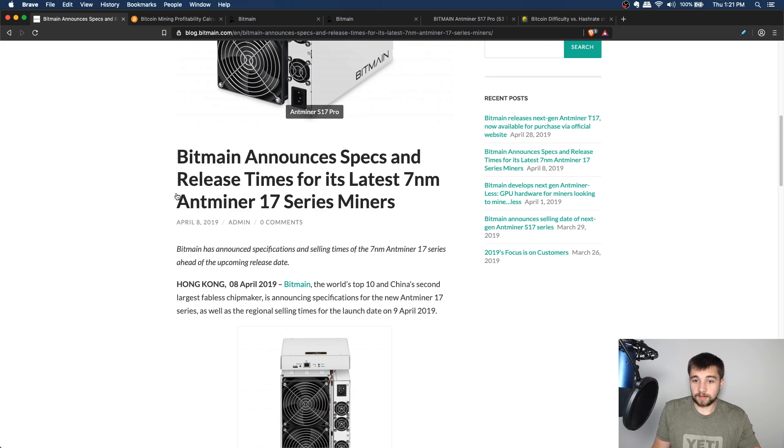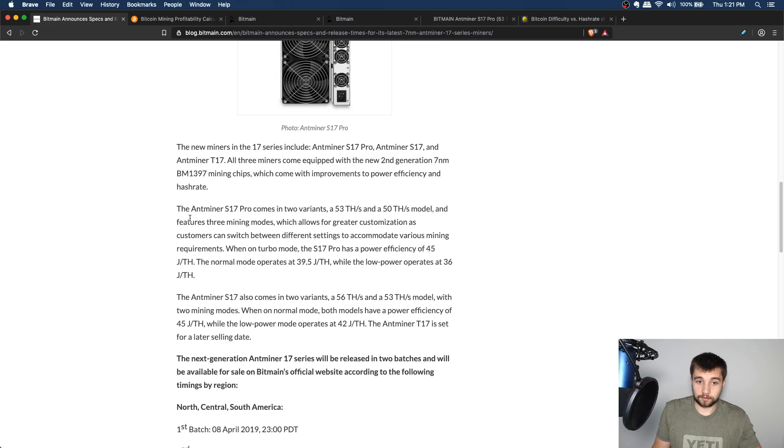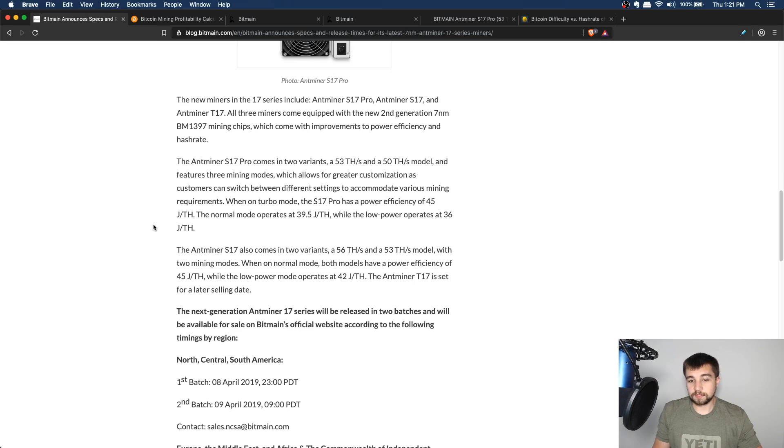Last April, Bitmain announced their new 7-nanometer series of Antminers — the 17 Series — with the S17 Pro, S17, and T17. I'm still not sure why we needed three models that do more or less the same thing. Some cool features: these miners have different modes — a high power mode if your electricity is super cheap, or a power efficiency mode if your electricity is more expensive. It's a trade-off on how much you want to spend on electricity.